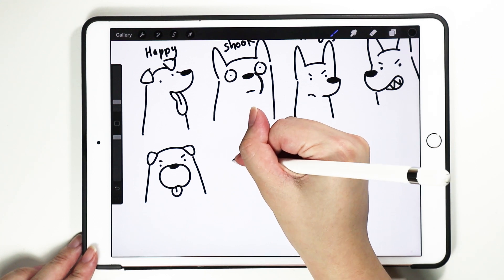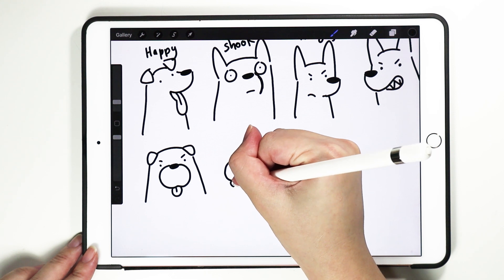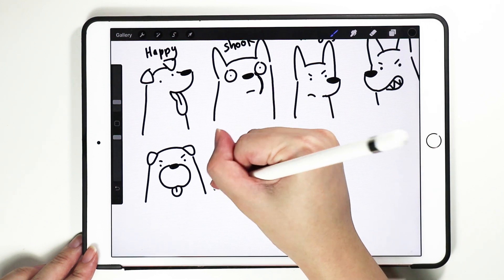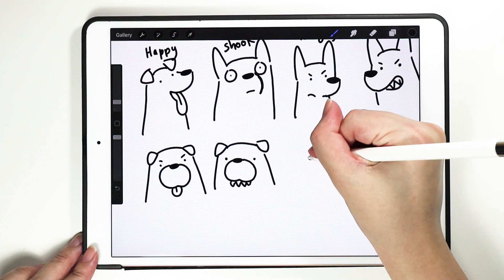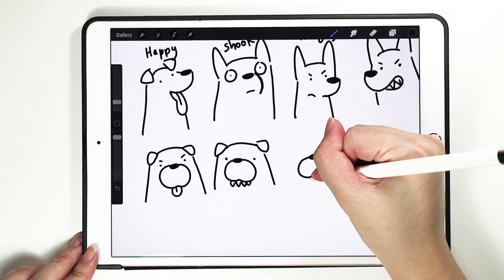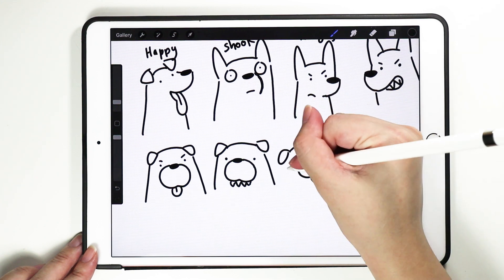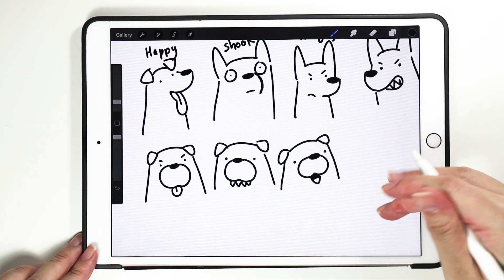For pugs or bulldogs, if you want them with teeth, it looks super weird. Actually this can be a derpy look too. Or you can have the mouth open — like whoa. This is a pug with the mouth open. Bulldogs.